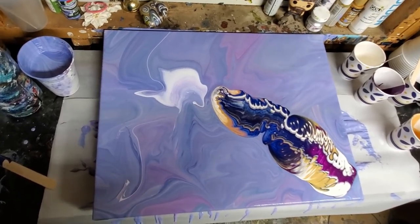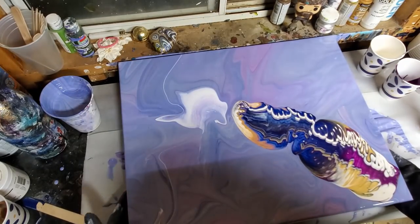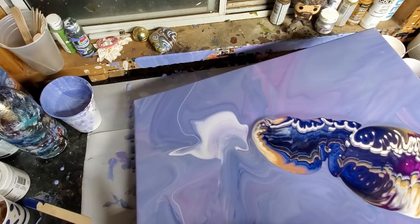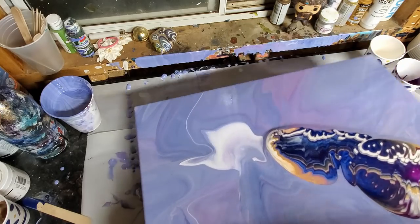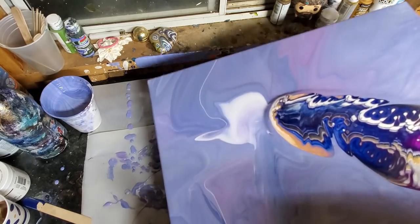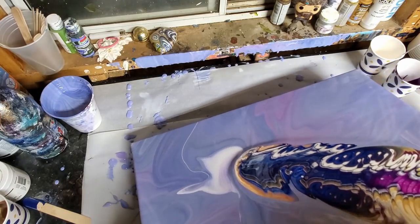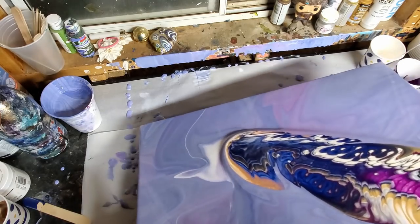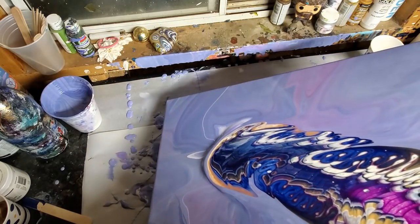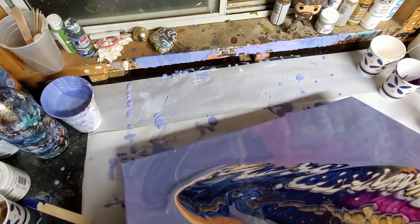Get back to the pour. Make sure you can see. We're gonna tilt this way — this is really cool. Just nice and slow, I'm kind of walking it down.